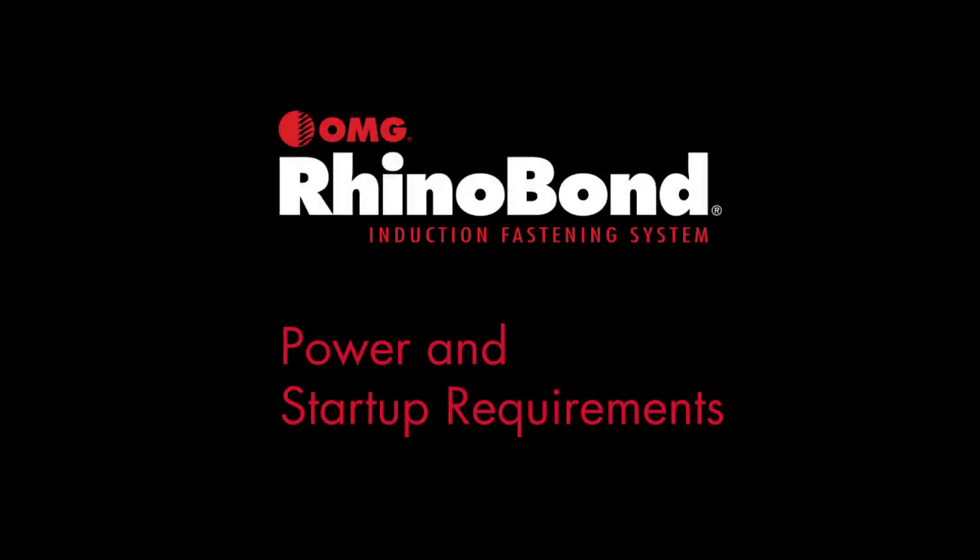Hi, welcome back to the RhinoBond how-to video series. My name is David Allure. I'm the RhinoBond product manager.